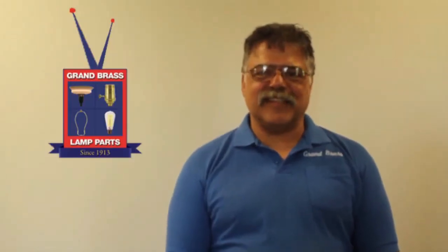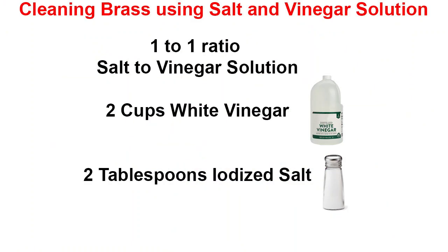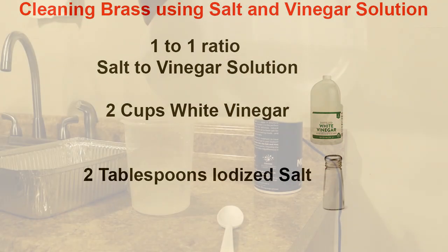Hi, I'm Joe from Grand Brass Lamparts and you're watching Lighting Television. Today we will be cleaning brass using a simple solution of salt and vinegar.